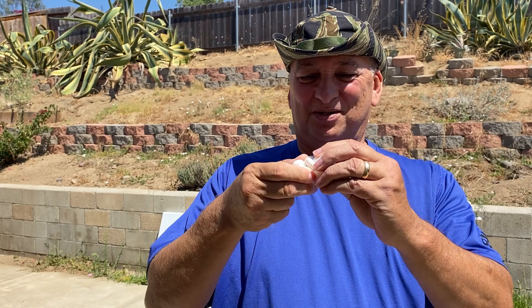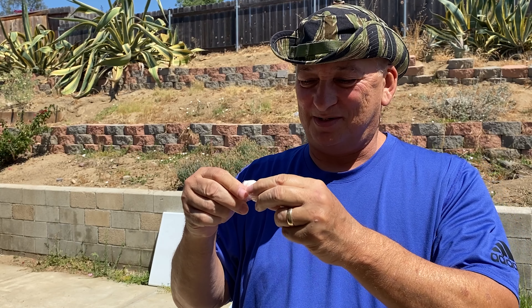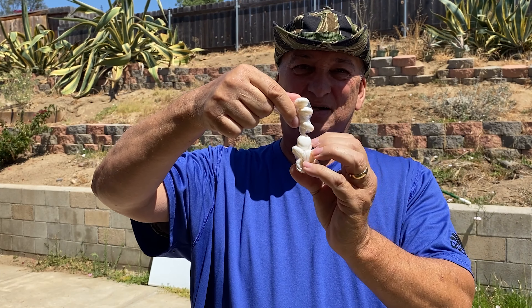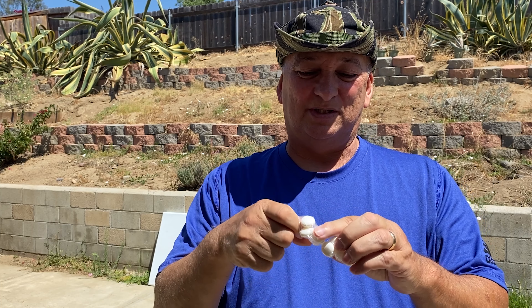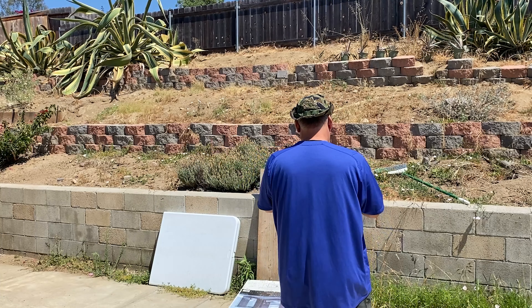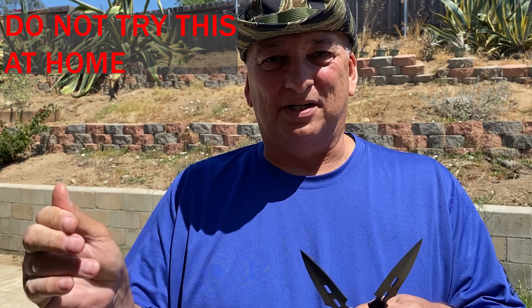This should be interesting. So we're going to do the mentos and coke deal but with a twist — we're gonna put this inside and let it foam up inside and build pressure with the lid on, and then we're going to throw knives at it. You don't want to do this at home.